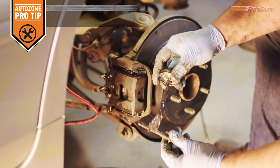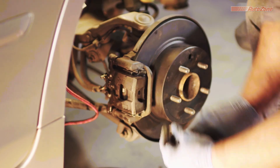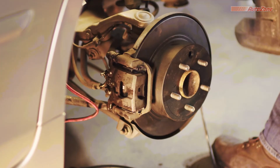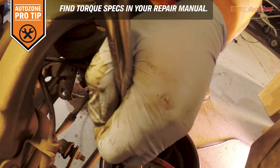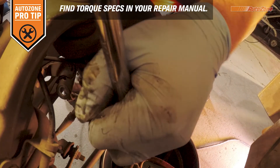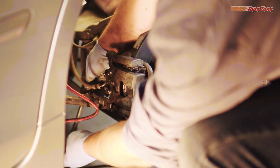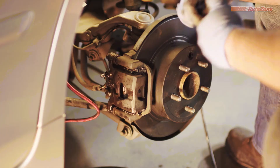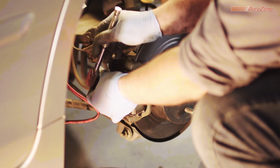It's also a good idea to grease the caliper bolts if they need it. Now you can tighten the caliper bolts to the right specifications, which can be found in the repair manual. Once the caliper is reinstalled, it's a good idea to bleed the brake one more time to make sure there isn't any air in the system.